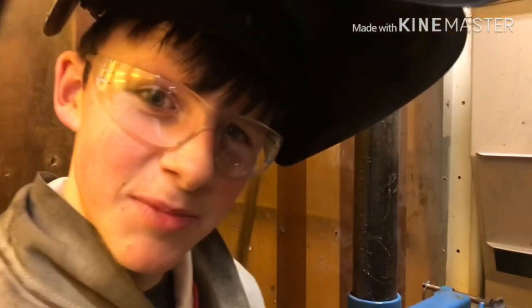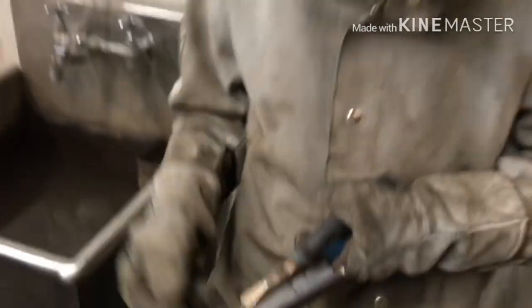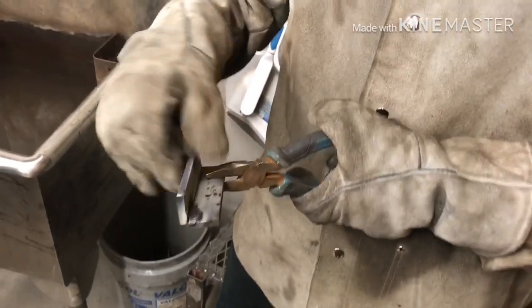Now that the machine is set up, let's start this off. Put on your welding helmets and let's get to this. As you can see, we have tacked it now. Now that we have tacked it — I almost burned myself, that would not be happy.